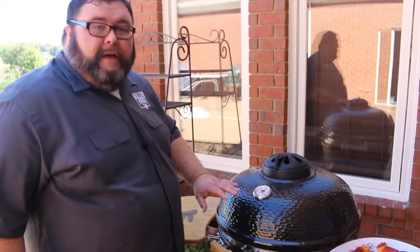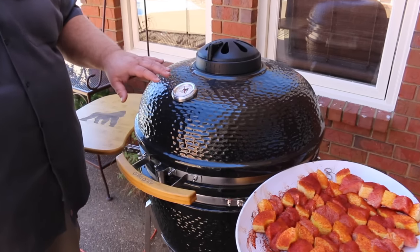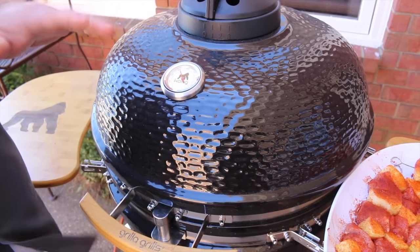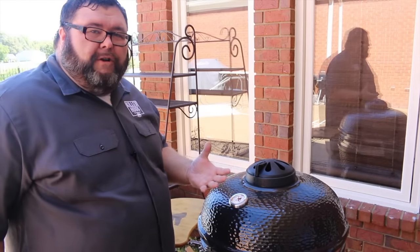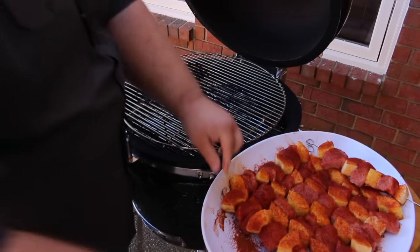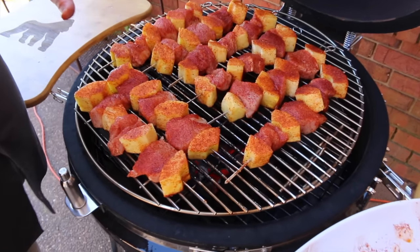We're out at the Kong. I've got some lump coal in it and it's fired up, sitting at about 300 degrees — right where I want to cook these. If you're cooking on another grill, you just want a good medium fire, right around that 300-degree mark. We want to slowly cook that pork loin; we're not trying to sear it real fast and we don't want to burn our pineapple. I'm just going to get these kebabs right on the grate — eight kebabs fills this grill up perfectly.